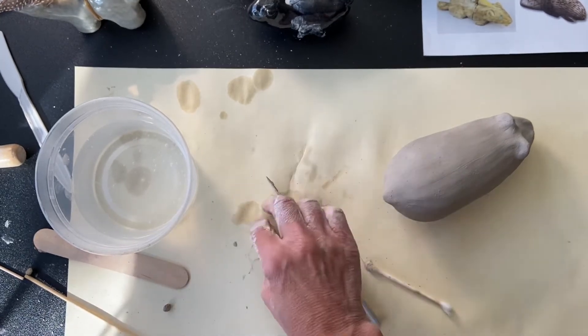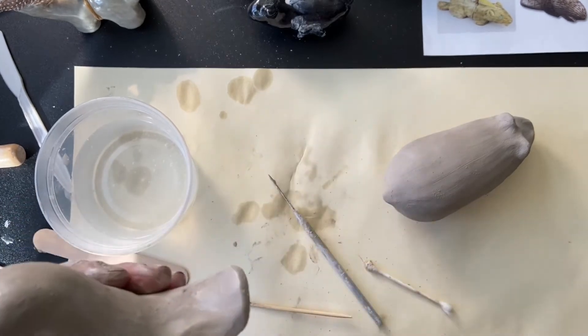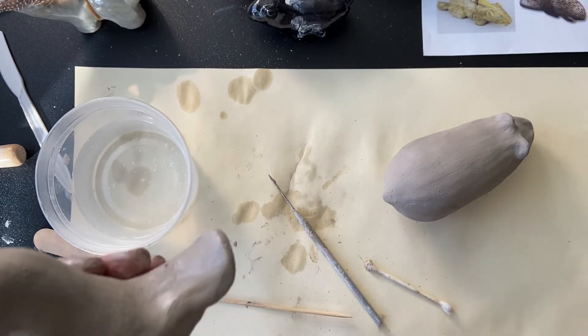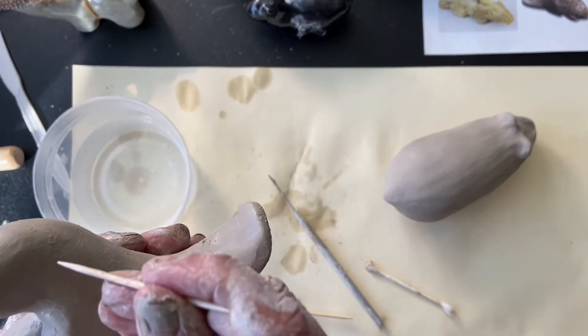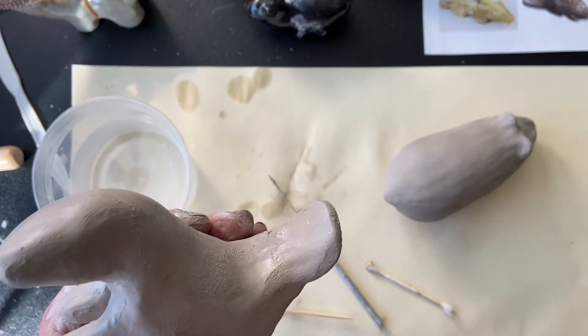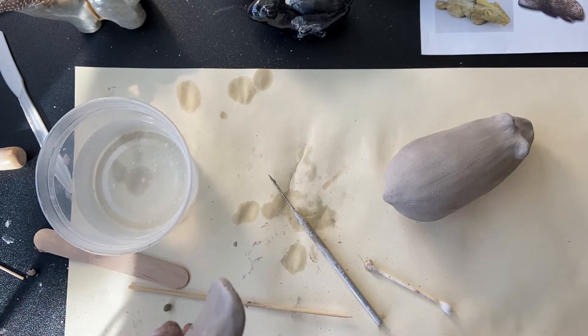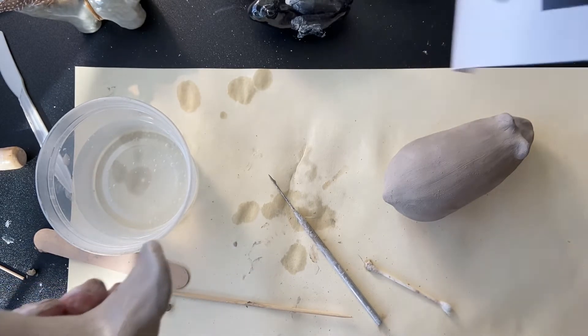Now the last part is to add in the eyes. You can do it with a pin tool, a toothpick, a coffee stirrer at home — any of those things will do. The eyes you really want to get correctly placed; kids sometimes put them too far back or too close and it's not in the right area.